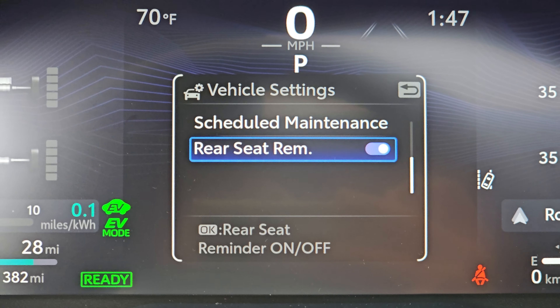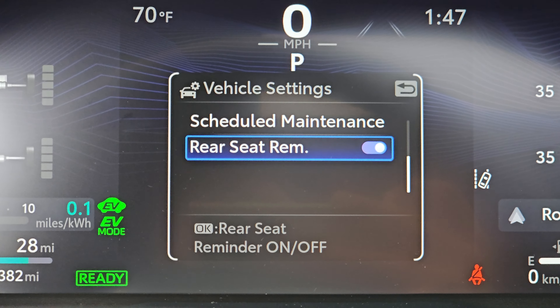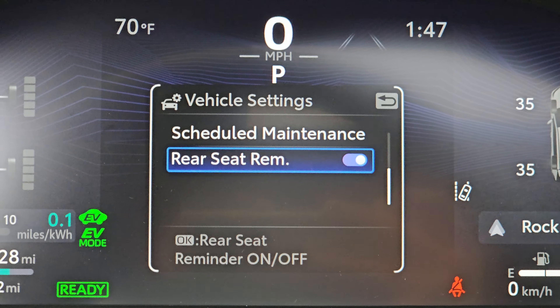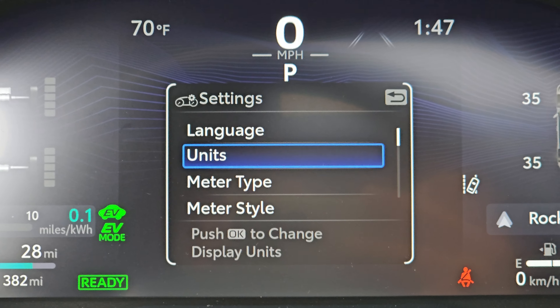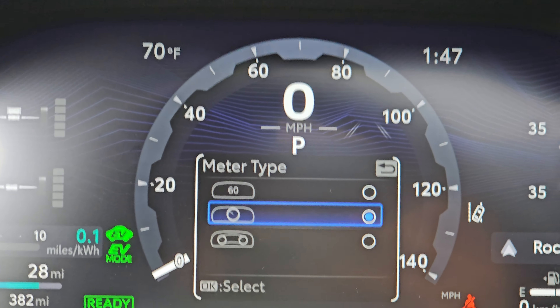And the rear seat reminder, which is when you have the rear doors opened — when you unlock and get out of the car, it reminds you to check the rear seat to make sure you haven't left one of your kids in there or something like that. And then the last thing is meter settings — you hold OK again to get into that, and that will give you language units, whether you want to do miles or kilometers, et cetera.